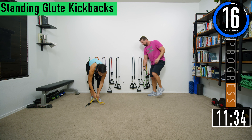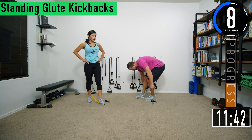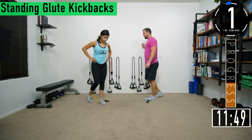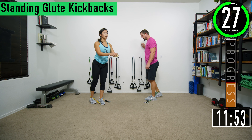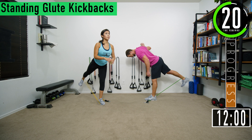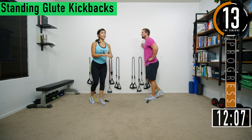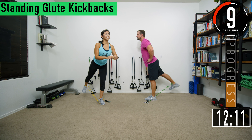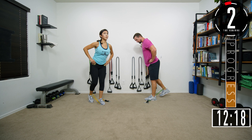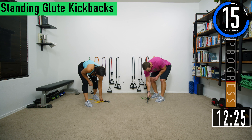Switching sides. Step on the carabiner side, loop the other side around your foot at the back of the ankle. Kicking back — not leaning too far forward. You're going to have a slight lean but don't keep moving forward. Squeeze. Set three glute kickbacks — booty building time. Come on, squeeze. Let's get two more. One, two.